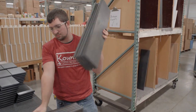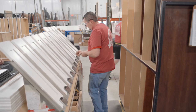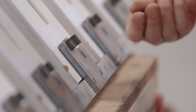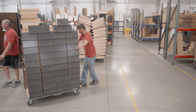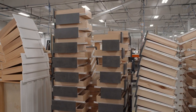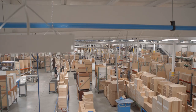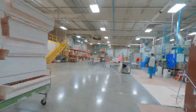From there, rubber bumpers are applied to the backs of the drawer fronts and clips are installed. Drawer fronts are then attached and the drawer is now ready to be installed in the cabinet. The drawer production process with Countrywood's premium quality and dedicated product manufacturing is complete.